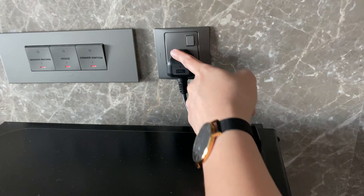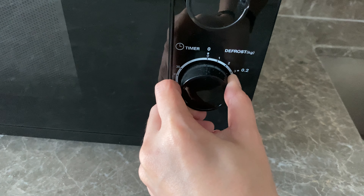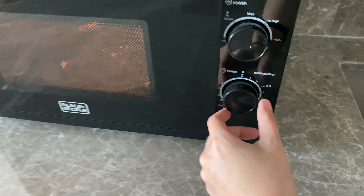This knob is for the temperature which you want to set, and this is for the timer. Twist the knob and wait for the timer to stop.